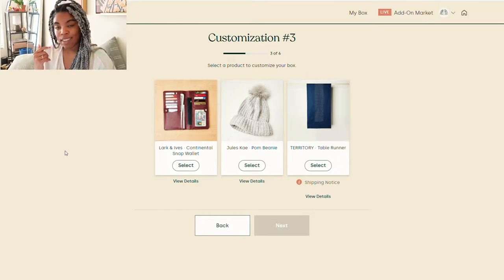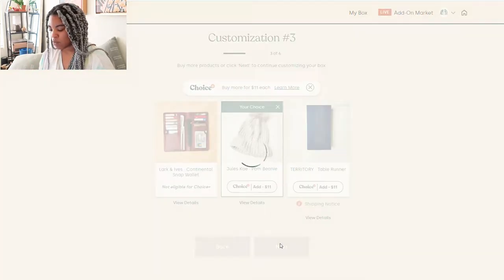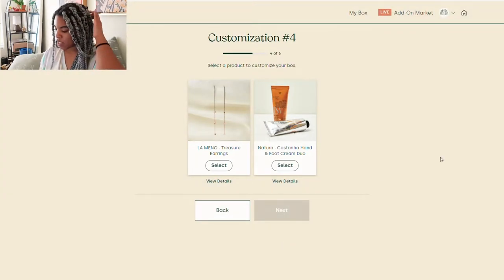With all three of these options — a table runner, a wallet, and a pom-pom beanie — I don't need any of them personally, so this is going to be a gift for someone. Winter is coming up, and people could always use a beanie. So I'm just going to do the beanie and gift that to someone.